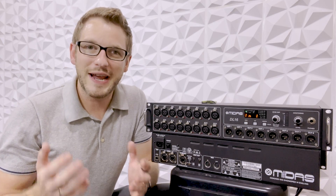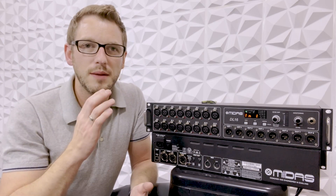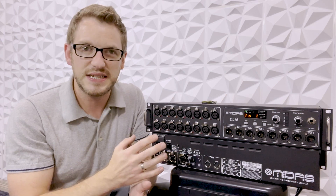Hey there, my name is Drew Brashler, and in this video I'm going to be talking all about the Midas DL-16. If you're brand new to my channel, I'm all about helping you feel more confident in your production gear no matter where you're starting from. So let's go ahead and dive in.